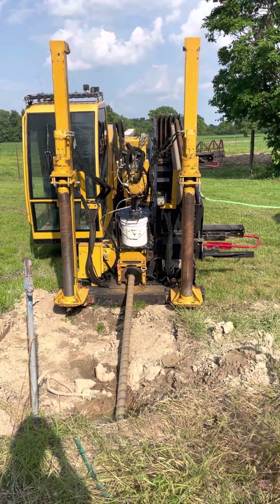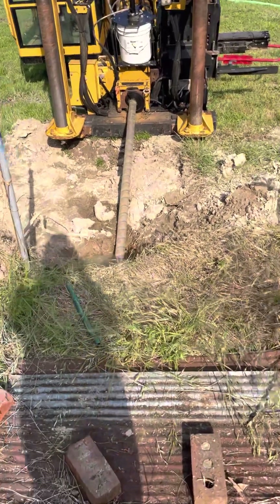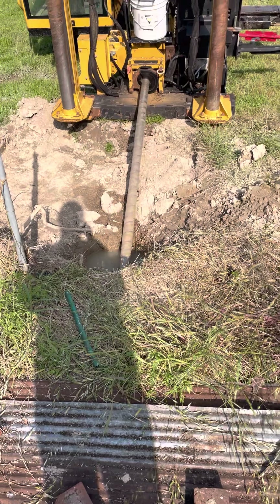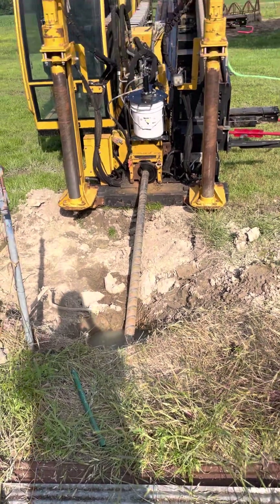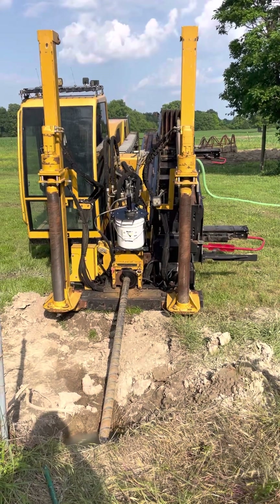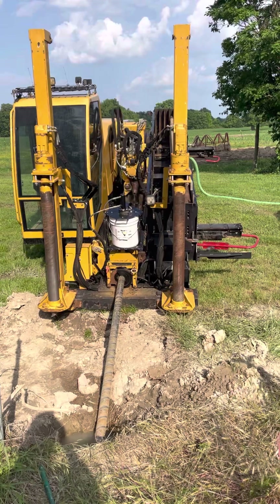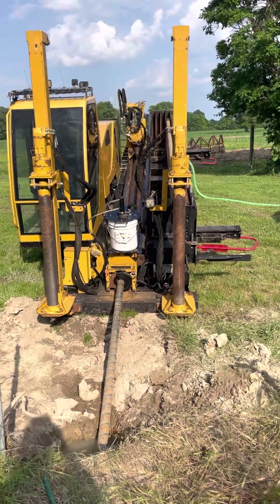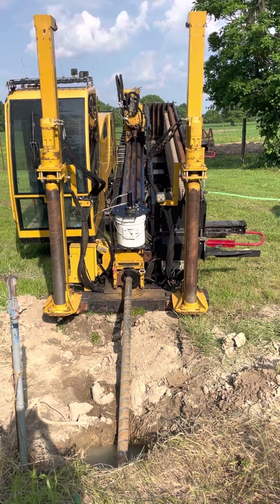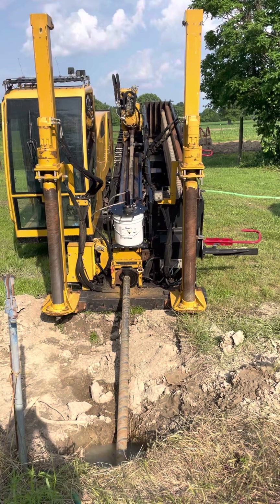It's shoving one of those metal pipes into the ground, and it's eventually going down 8 feet underground. Now the machine is backing up and it's going to get a new pipe. It does it all on its own — nobody manning it.